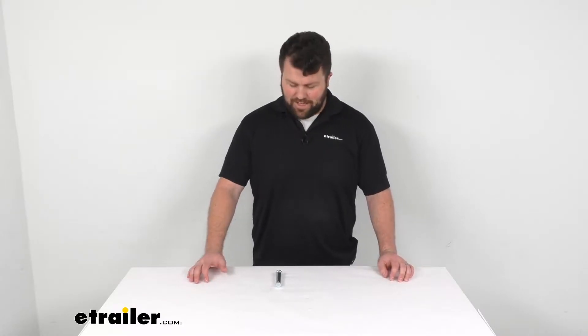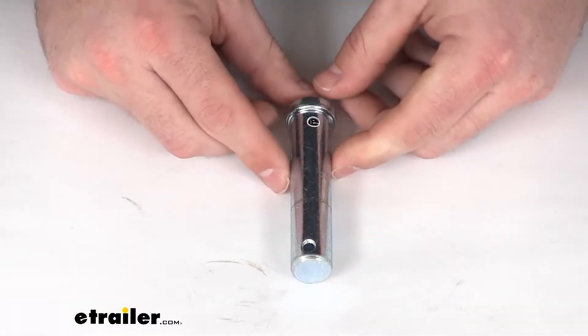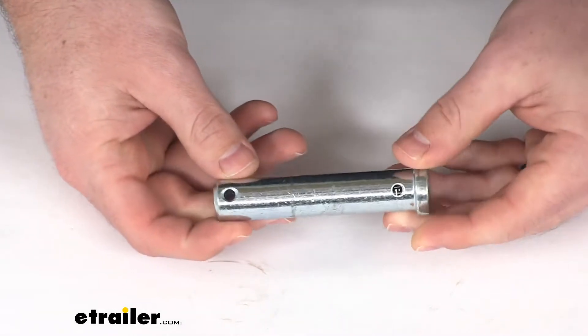Hi there, I'm Michael with easetrailer.com. Today we're going to take a quick look at this replacement rivet for your Western snowplow.